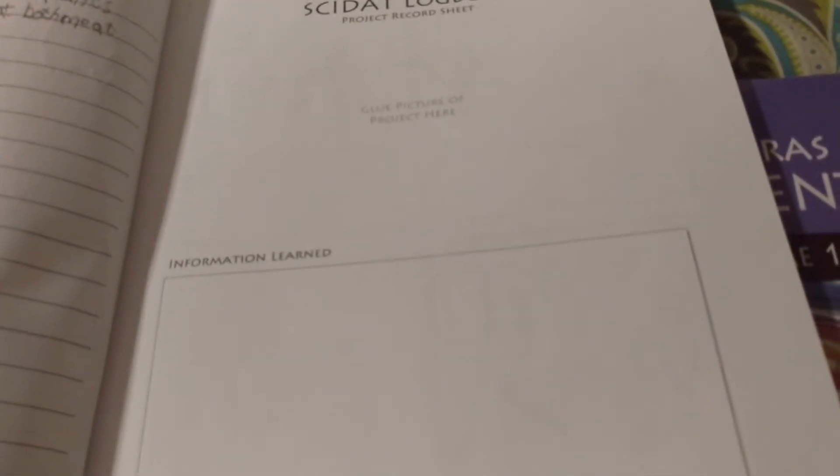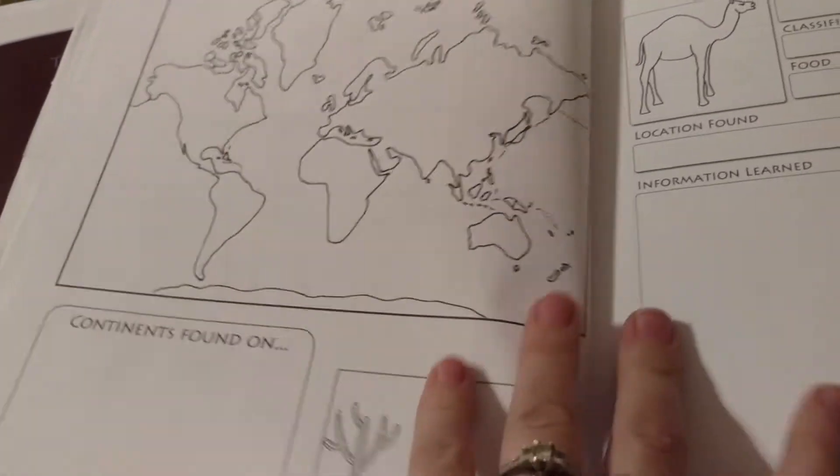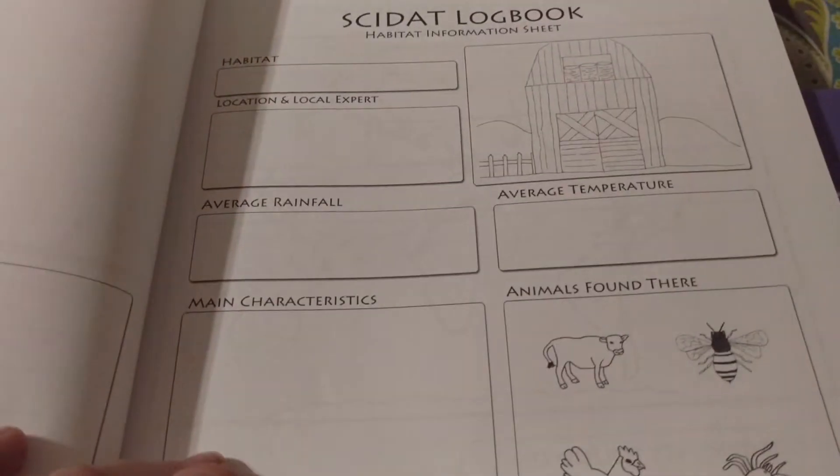We obviously haven't gotten here yet. This is a project record sheet — I can't remember which project that was for, but we haven't gotten to this project yet, so that's why it's not filled out. Then we'll be moving on to a new habitat. It goes consistently like that: you have your habitat, then your animal record sheets for each animal, then your notes and project record sheets. It goes throughout all different kinds of habitats. My kids really love coming in and getting to fill out their habitat information and animal record sheets.